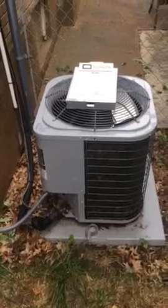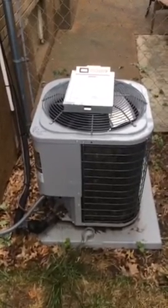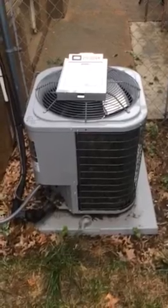The system inside and outside is all two years old. It was put in before they bought the house by the original owners, and the compressor internal bypass got ruined when it was running without a fan for an extended period.